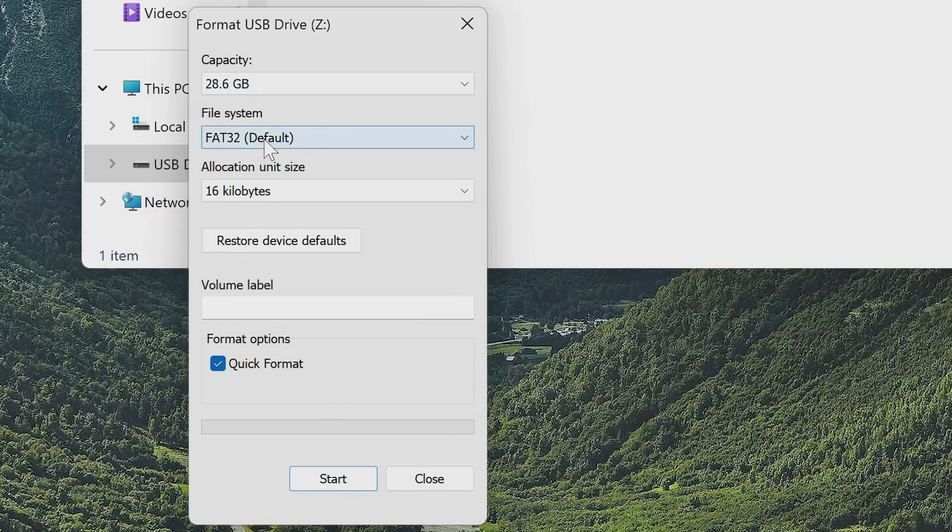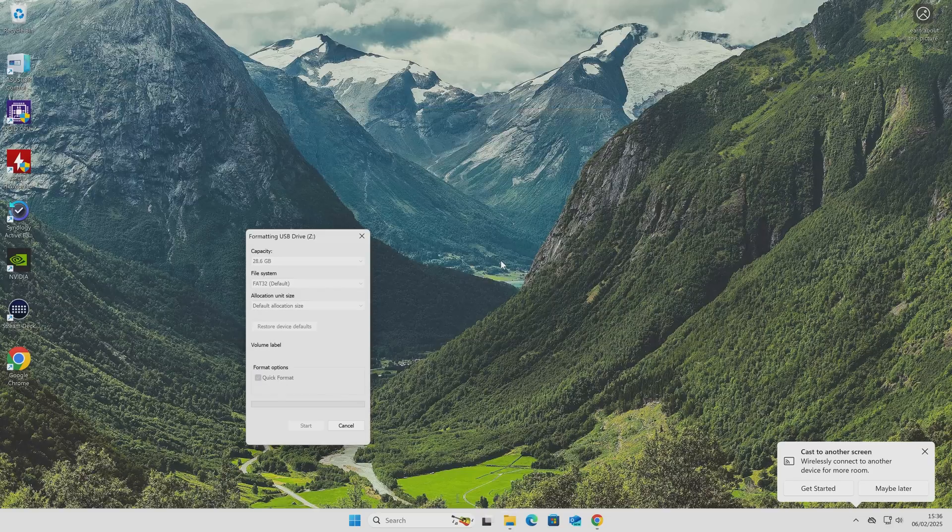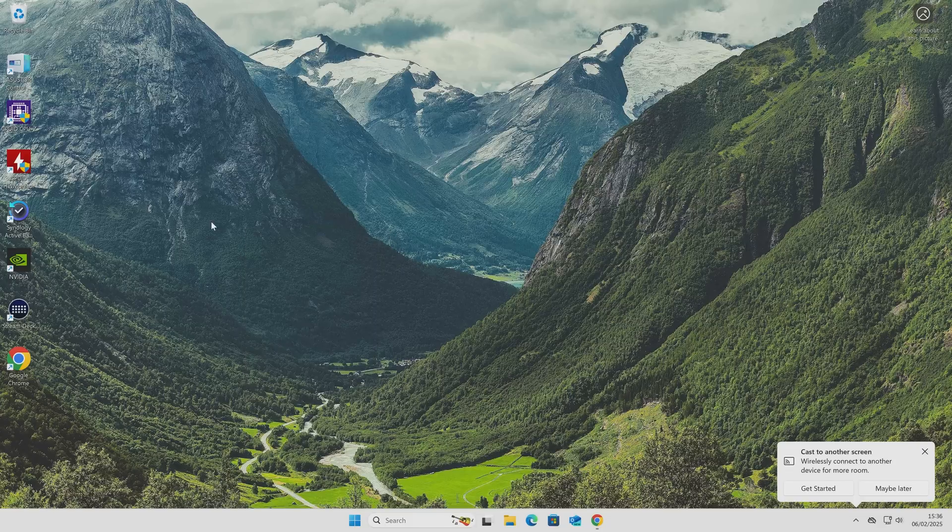Make sure FAT32 is selected and the default allocation size. Make sure the volume label is empty and choose quick format. Click on start — you'll get a message saying this is going to erase all the data. If there's anything else on there you need to keep, drag it off onto the desktop first. If you're happy, click OK and this will format the drive. Format has been completed, so now we have a blank drive.